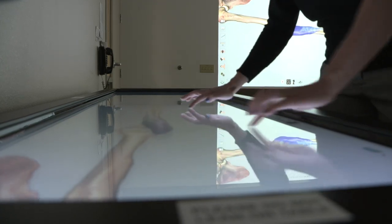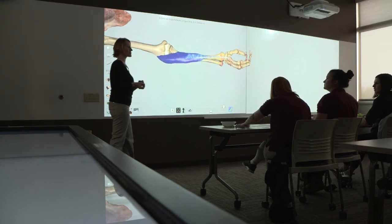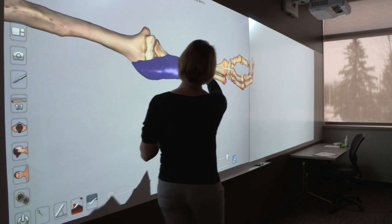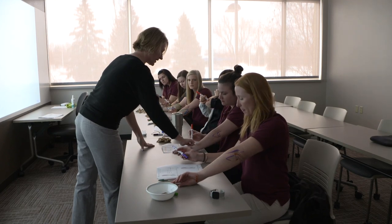The Occupational Therapy Assistant program uses the table along with the massage therapy program, nursing, and it is used on tours also. For my students, they really work a lot with the upper extremity, and taking a closer look at all of the structures of the upper extremity really prepares them to work with people that have conditions affecting those structures.